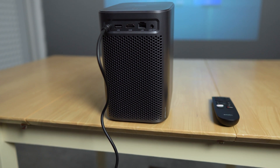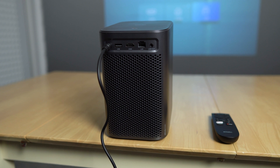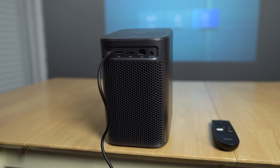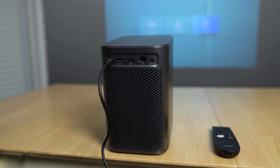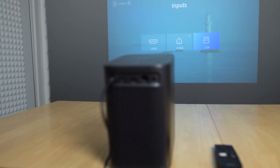For my setup I have the Emotion N1 about 180 centimeters away from a high-quality ALR screen, and I'm projecting at an estimated 70 inches, which is what I'll be showing you throughout this video.